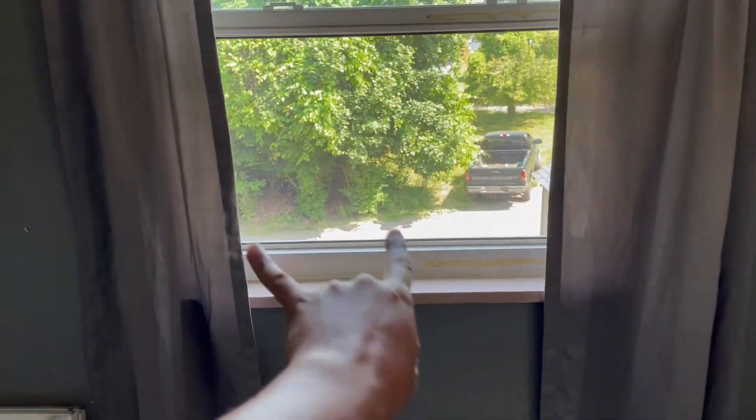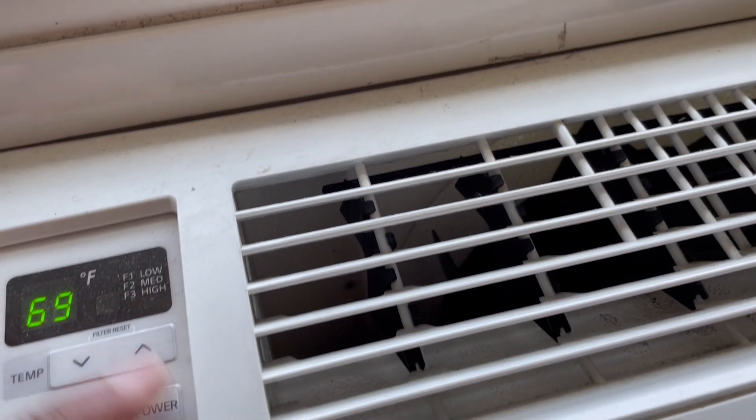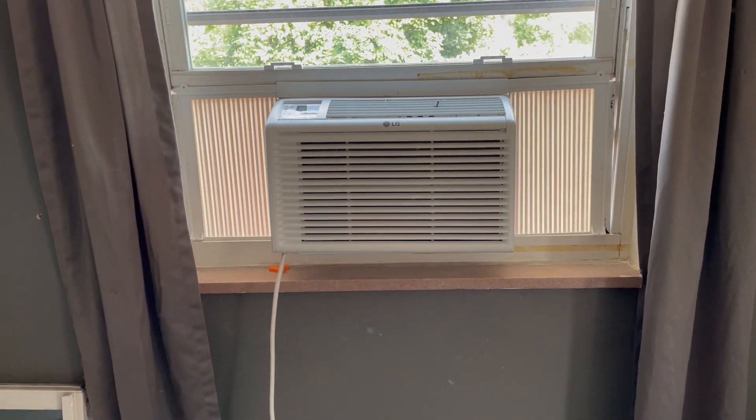This is the window that it will go in. There we go — now it's time for the magic. Hopefully that AC plug is actually on the back. Did I get anything here? Energy saver. I let the dust blow out. Oh, it turned on instantly.